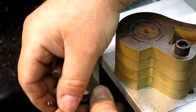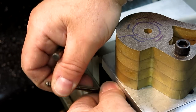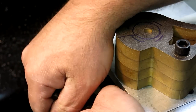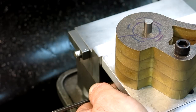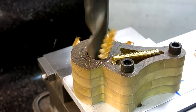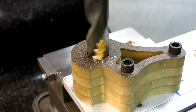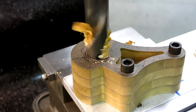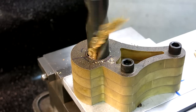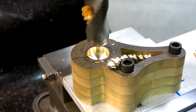As our esteemed English friend would say, you passed it. Get up in there. There we go. Okay. Isn't that a nice noise?